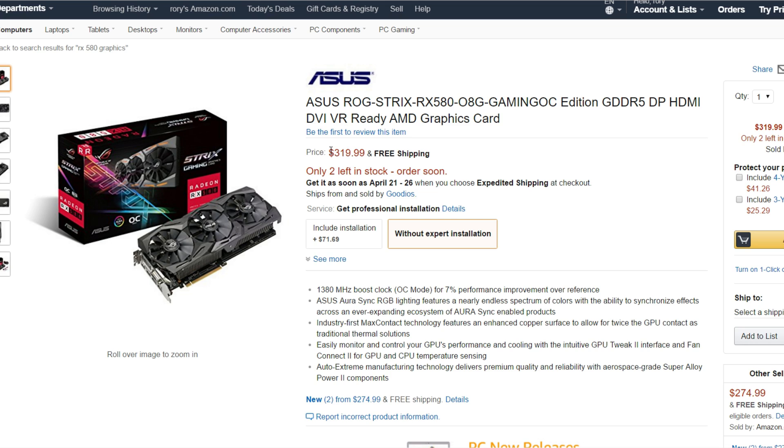The boosted core clock comes at a high cost. If you just buy an RX 480 ASUS ROG Strix you're paying $240, but this new card is $320. So I'm not really sure if it's worth the price, since all the RX 580s are around the $300 price range.